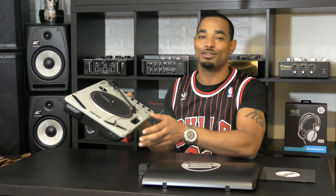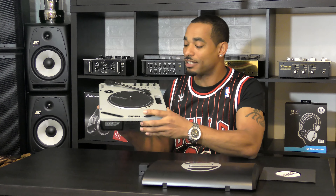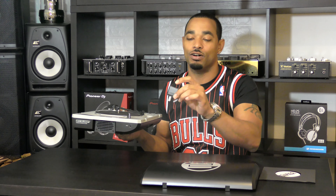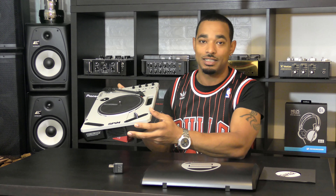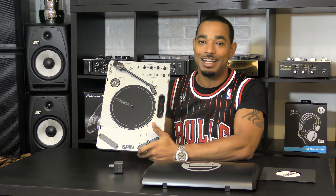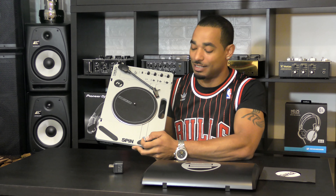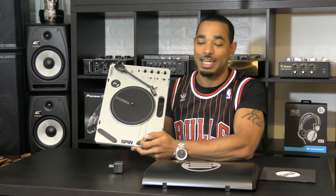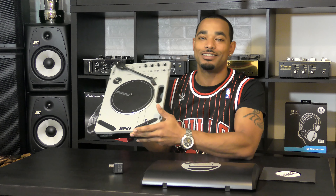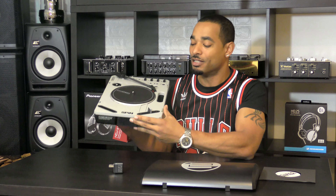You won't get those features on the PT01 Scratch without modding, so if you don't want to mod, the Reloop Spin is probably the better choice. It also has multiple power options: you can use the supplied outlet plug with your own USB cable, USB power bricks or power banks, and rechargeable 3.7 volt lithium-ion batteries. On the downside, the crossfader is very bad — almost useless, with a very long cutting distance and bleed. It also doesn't come with rechargeable lithium-ion batteries or a USB power brick, though most people in the portablist culture probably already have those items.